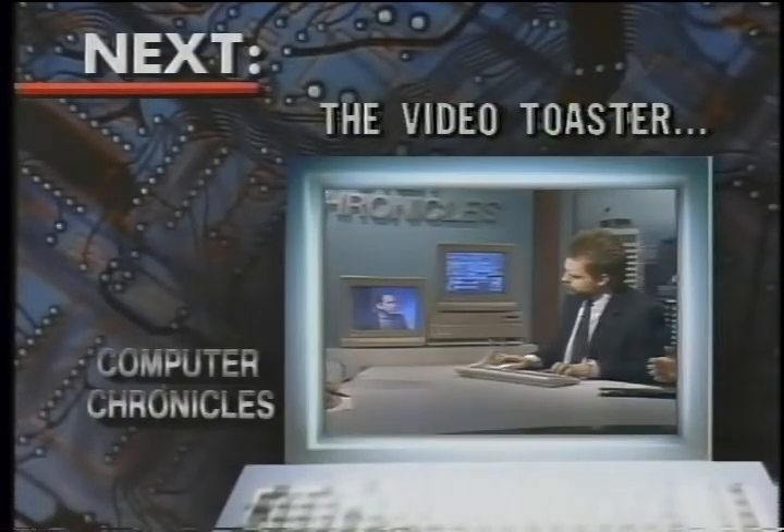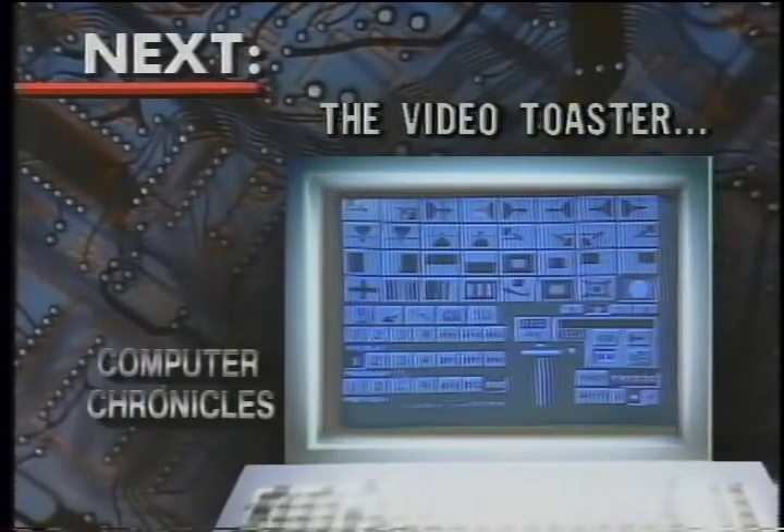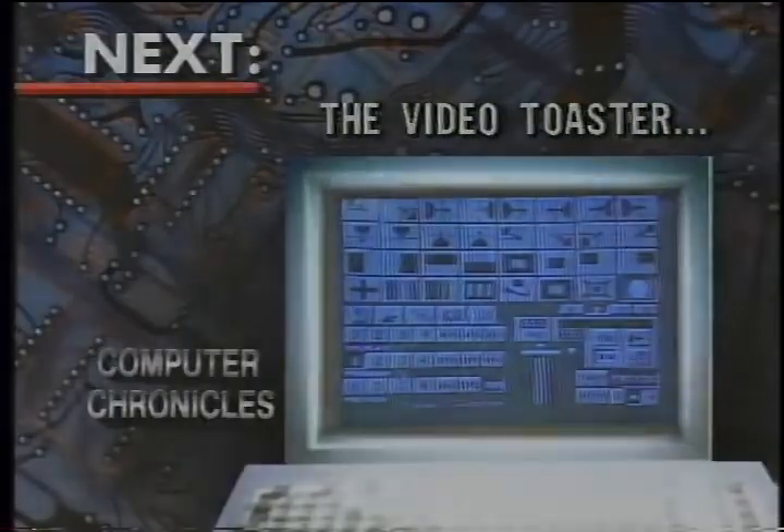In just a minute, a look at one of the hottest Amiga add-ons, the Video Toaster, so stay with us. We know the Amiga is good for music and animation, but it is also now the ultimate video machine, thanks in part to the Video Toaster.